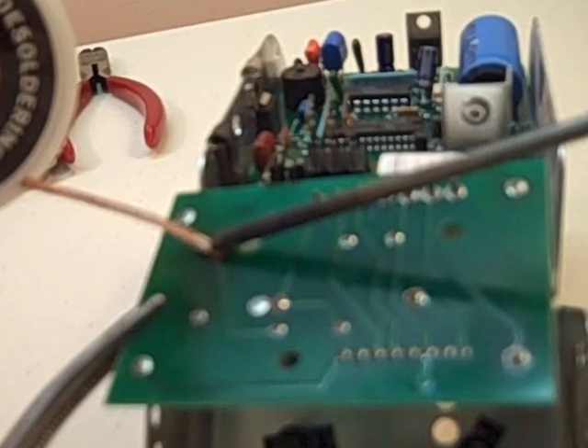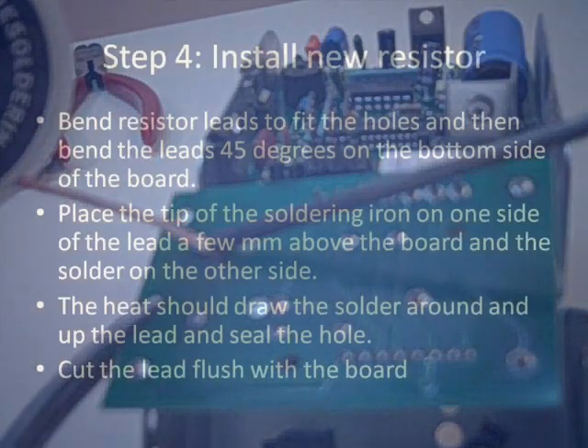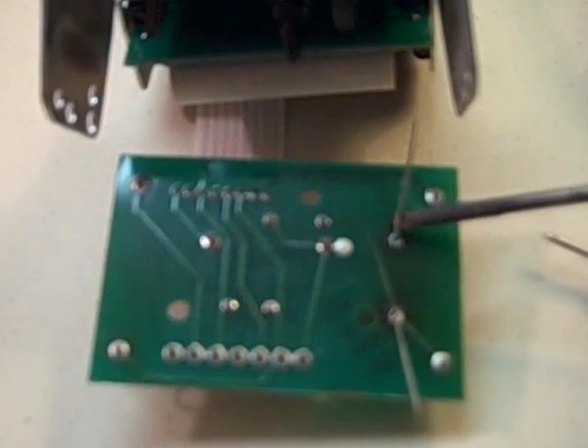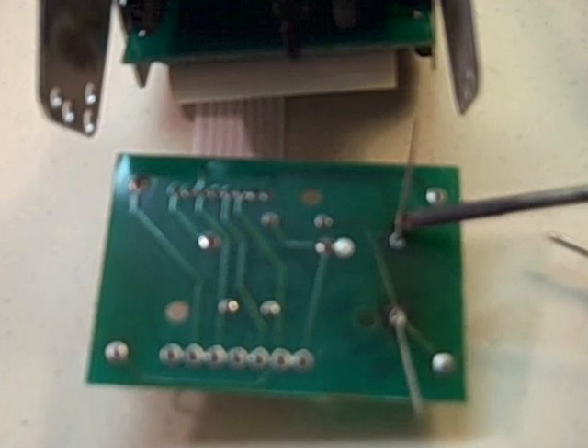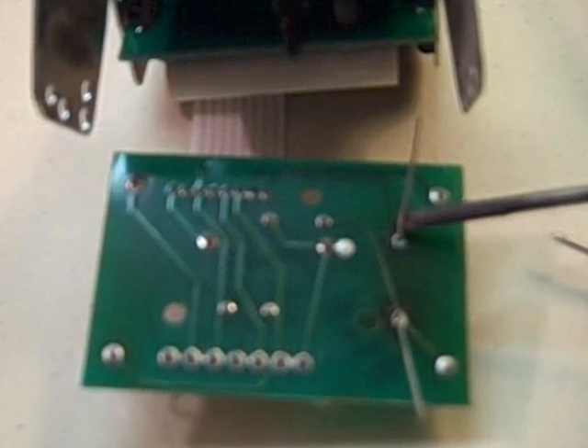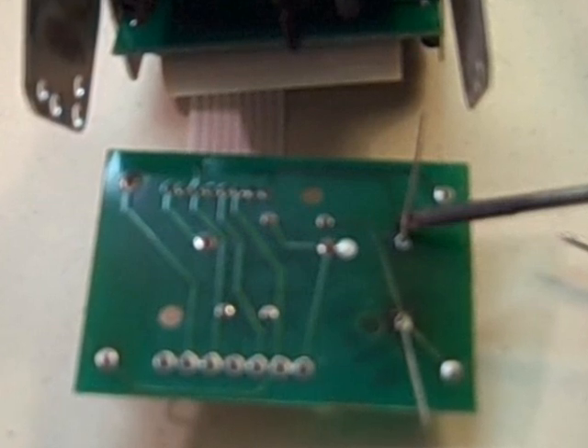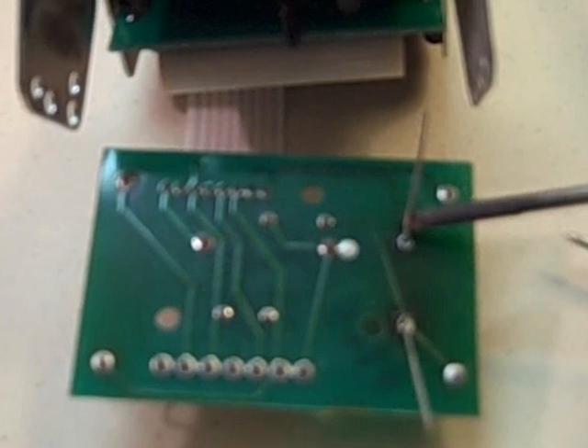Step four: install the new resistor. Bend the resistor leads to fit the holes, put the resistor through the holes, and bend the leads 45 degrees on the other side so it doesn't fall out. Place the tip of the soldering iron against the leads to draw the solder up and follow the heat. Hold the soldering iron on the lead above, not touching the board, then apply the solder on the other side of the lead so it goes around, seals the hole, and gives a good electrical connection.